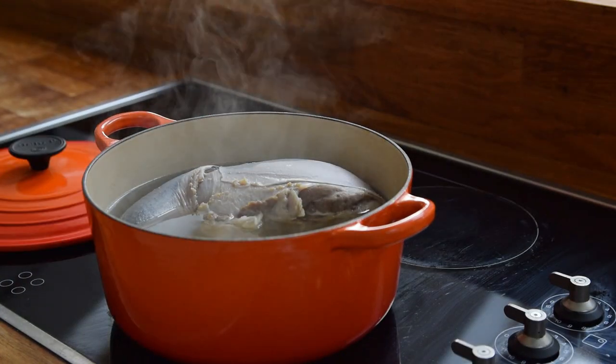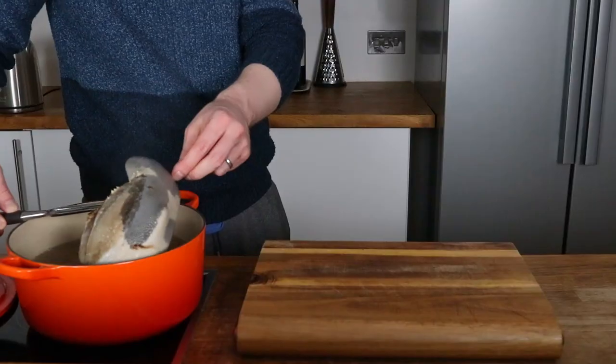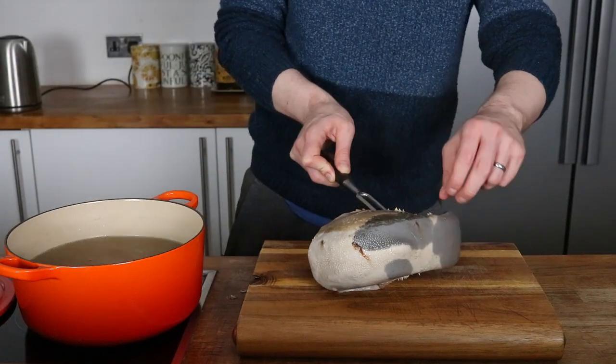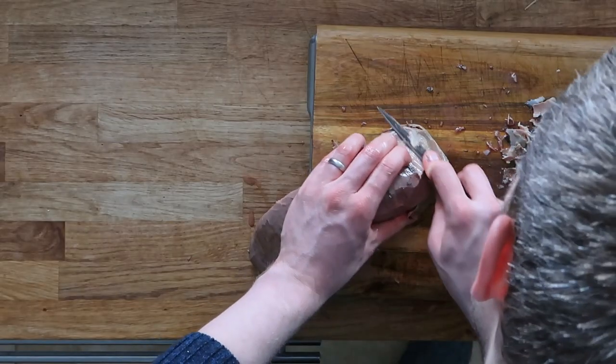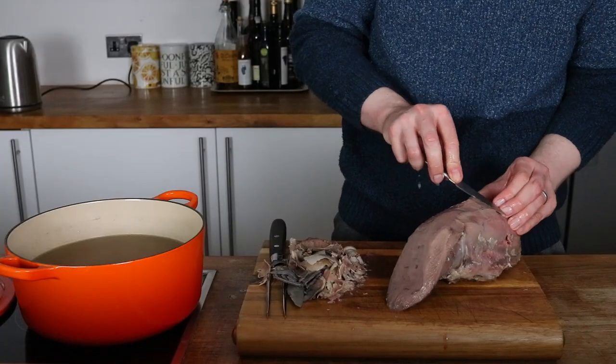This ox tongue has a coarse skin that has to be removed. Hopefully yours will peel off, but mine was a bit more stubborn so I needed a sharp knife to take it off. It just takes a bit of time to do this, and once you're all cleaned up, it can be pressed in the fridge.